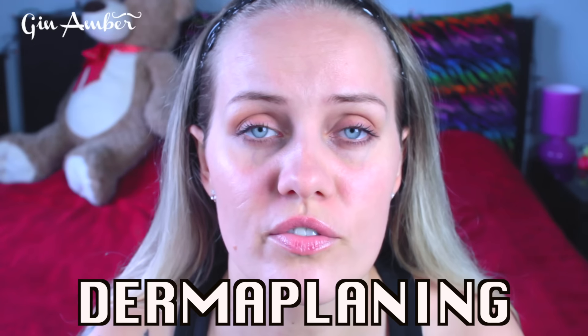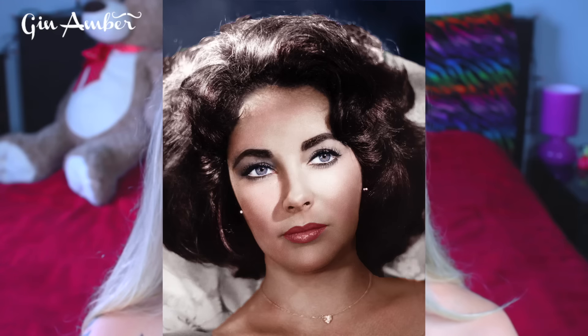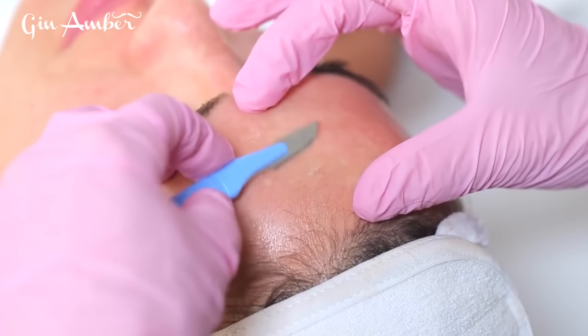Before I do that, I want to talk about why I actually do this. This is not new — dermaplaning is another word for face shaving. Dermaplaning has been around since the 50s and 60s; Marilyn Monroe and Elizabeth Taylor used to do this. This trend has been around for a while, but it's becoming very popular right now, especially in the United States.